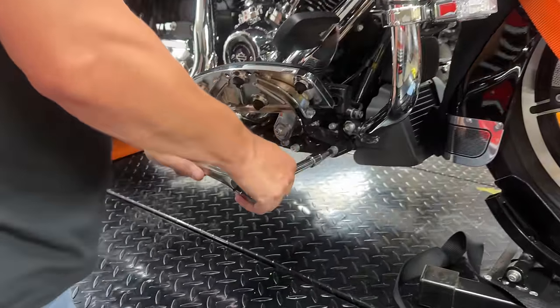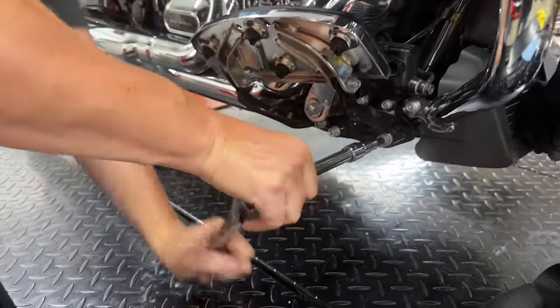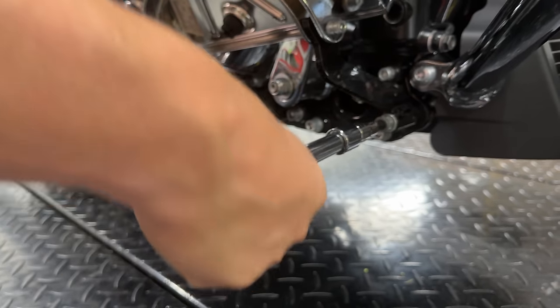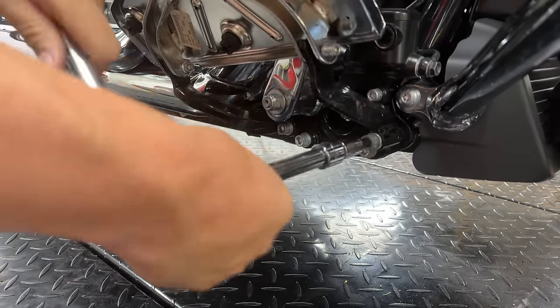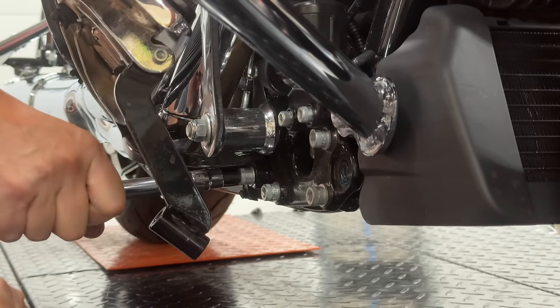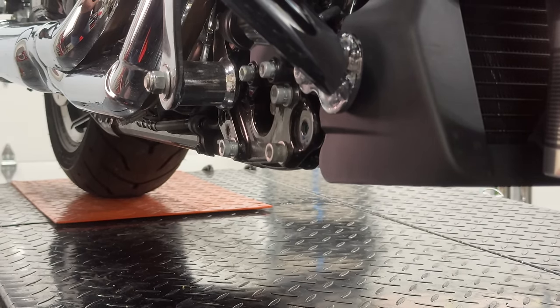To make this easier, we're going to start by getting the floorboard out of the way. That's a five-sixteenths hex head and there are two bolts down at the bottom. If you've never taken these off before from stock, they've got a lot of thread lock on them and they come out pretty rough. With those two bolts out, you can remove the whole floorboard and bracket system.